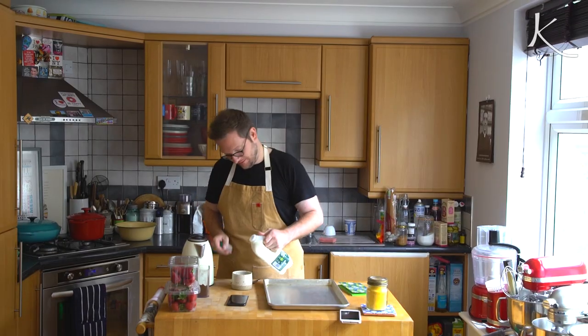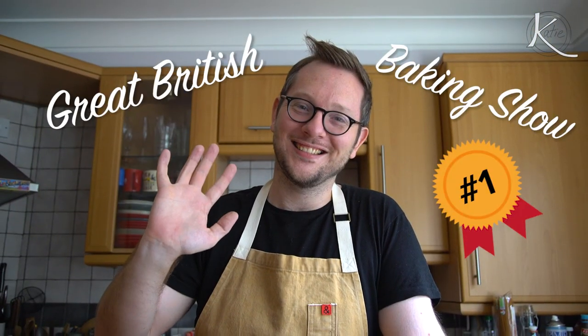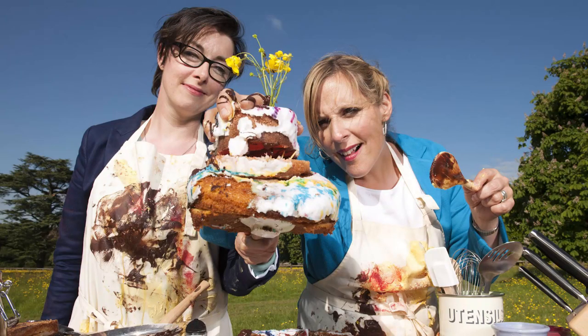Hey everyone! I am crazy excited for today's guest so I'm just gonna go ahead and snap him in. It's Ed Kimber! Baker extraordinaire, cookbook author, and the first winner of The Great British Baking Show — that's what they call it here in the UK. You were on season one, you won season one. This man has some serious baking chops.